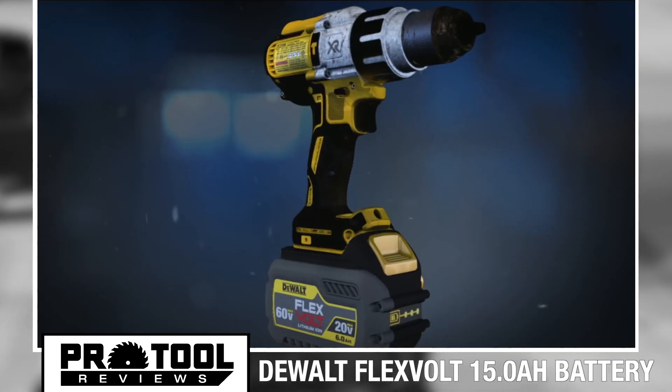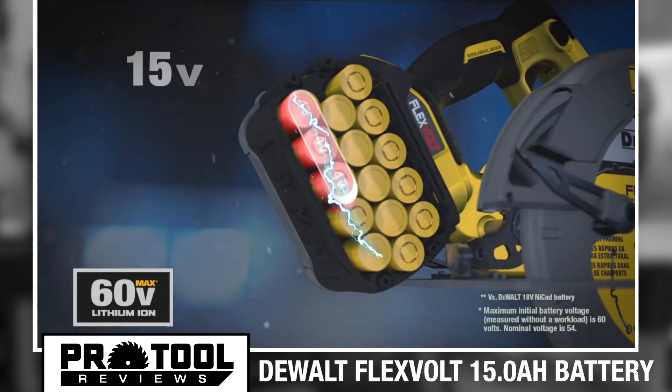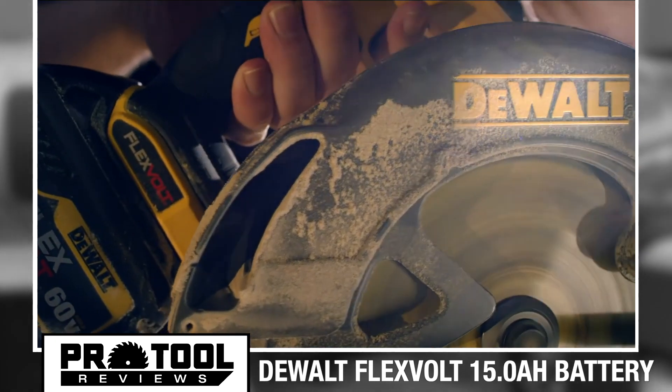The new 15 amp hour battery from DeWalt uses their FlexVolt technology, so it automatically switches voltages to match the tool and the application it's being used with. That means it operates at 60-volt max for FlexVolt power tools and 20-volt max for DeWalt's XR cordless tools.